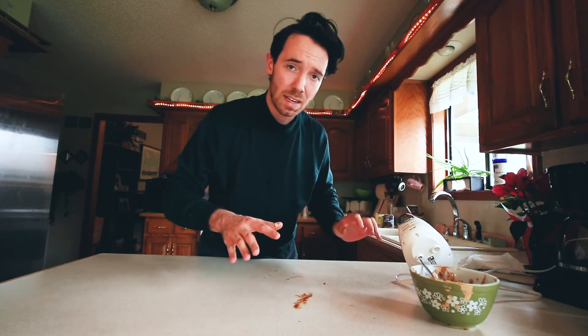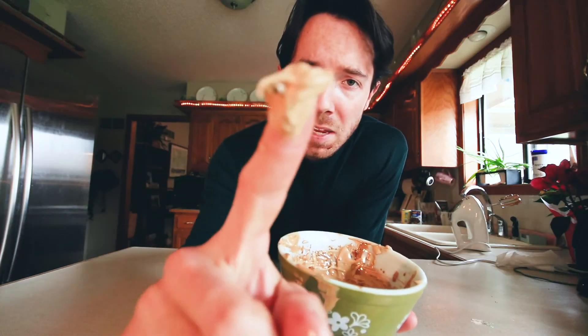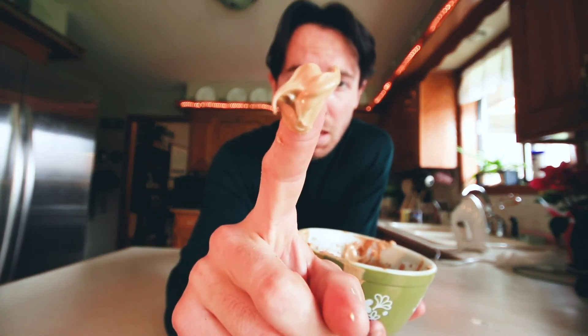That part gets a little bit messy, so you might want to go ahead and clean up after yourself for a while. Now that your workspace is once again clean, I'm going to show you what the consistency needs to look like. It's supposed to be an almost peanut buttery, creamy, beautiful texture. Oh, that tastes delicious — you guys are going to love this.